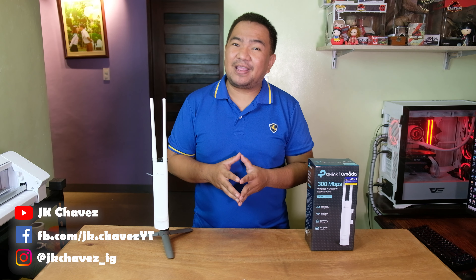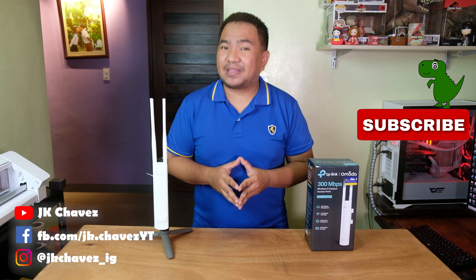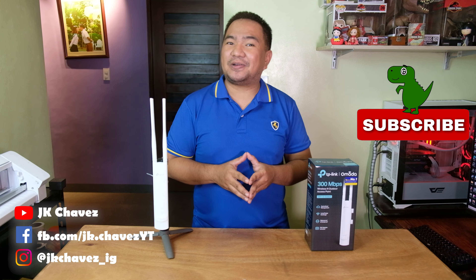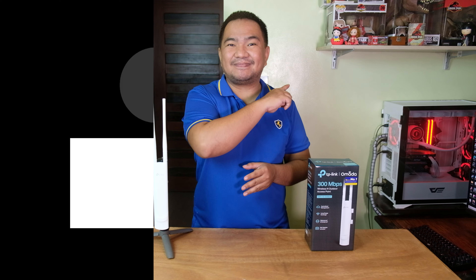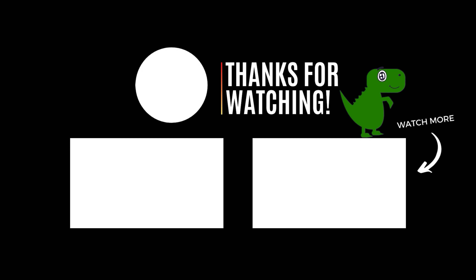That will be all. If you have comments and suggestions, comment down below or message me at jkchavis on Facebook. Thanks for watching. Have a great day. Stay safe and bye bye.